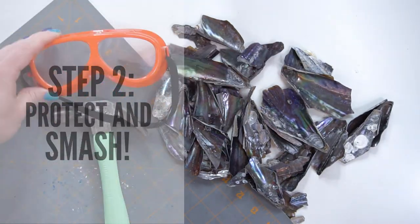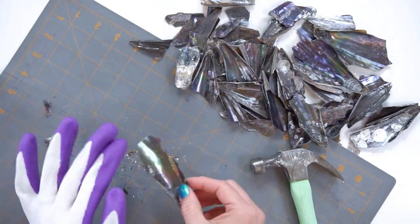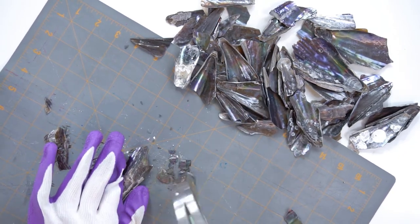This is really important because these shells can be sharp. After you protect yourself and your tabletop, get out that hammer and smash those shells apart. This is my favorite part.